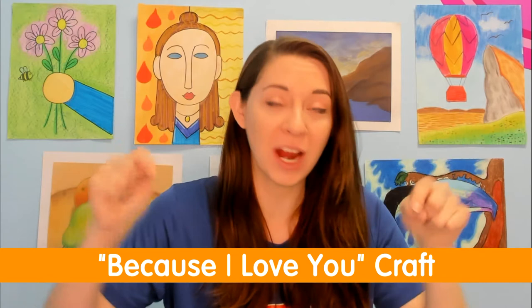Hi! My name is Miss Jessica here with Bebo Kids Art Academy, and today we are going to be creating a craft. I like to call this the Because I Love You craft. This is great for any holiday for people that you might love — Mother's Day, Father's Day, Siblings Day, or maybe even Christmas or Easter. I want you guys to go ahead and follow along with me as we get started.